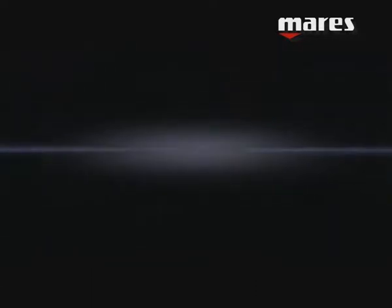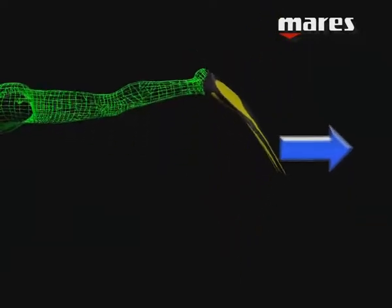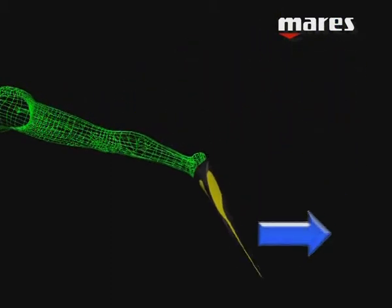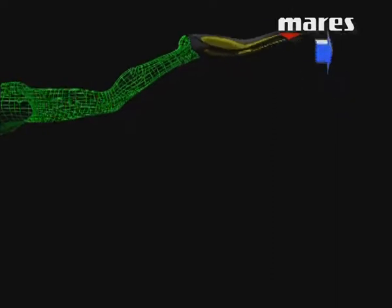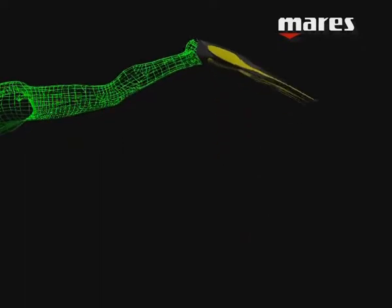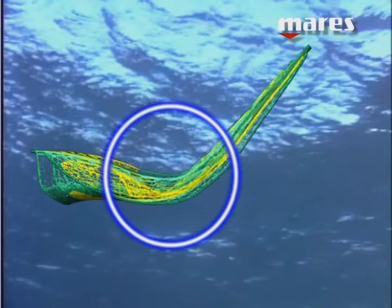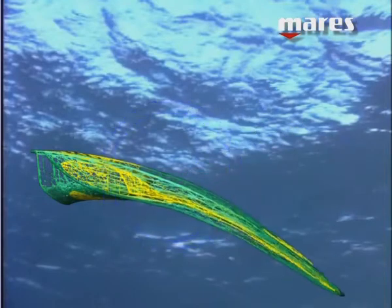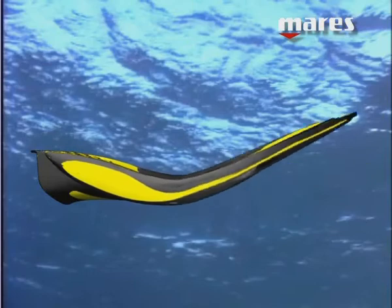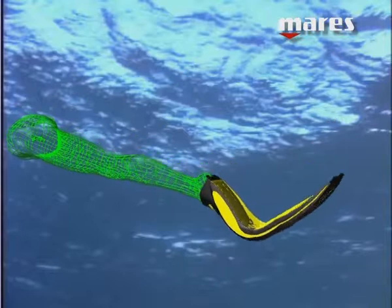MARES has introduced a system that makes it possible to constantly maintain positive thrust during all phases of the finning motion. This system is called Optimised Pivoting Blade — that is, the optimal tilt to the blade. During the finning phases, the area of the blade that is actively involved in the thrust can oscillate with well-defined angles in order to maximise thrust, despite the limitation imposed by the ankle's movement. The optimised use of materials with specific elastic details and the computerised study of thicknesses and profiles allows for dynamic but fluid movements of the blade.